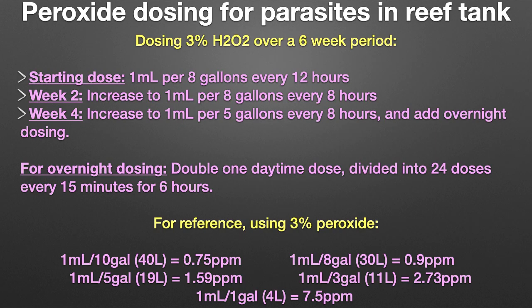I've saved the best for last. Some of you have probably dosed hydrogen peroxide in your reef tank to combat nuisance algae. Jessica on my forum has expanded upon this method to treat, and in some cases even completely eliminate, various parasites in a reef tank environment. On the screen you will see Jessica's dosing regimen. Obviously, using a dosing pump will help tremendously here.